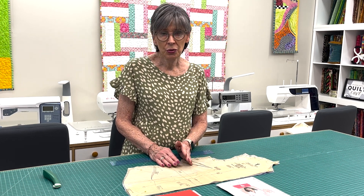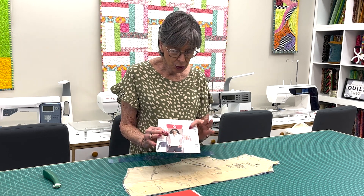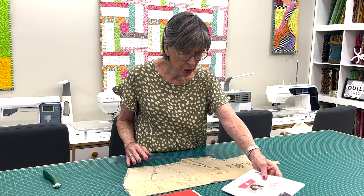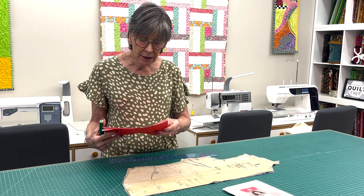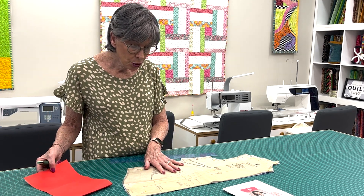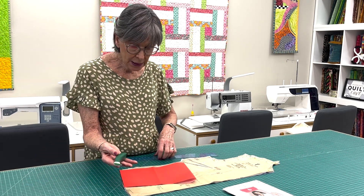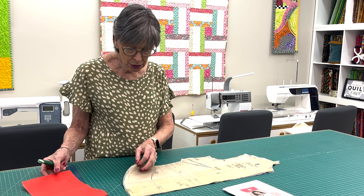We're going to begin with your standard bust dart, and we need to know how to trace that dart in order to sew it. I have a pattern here for a blouse, and this blouse has two darts: a side bust dart and a vertical contoured dart. I've got the pattern piece cut out, so now I need to trace the dart. I'm going to use tracing paper, a tracing wheel, and a ruler.